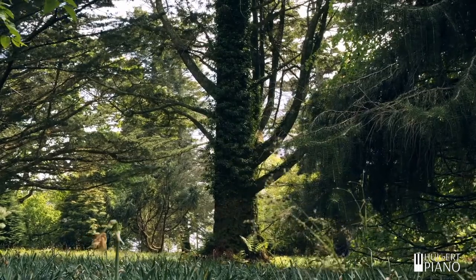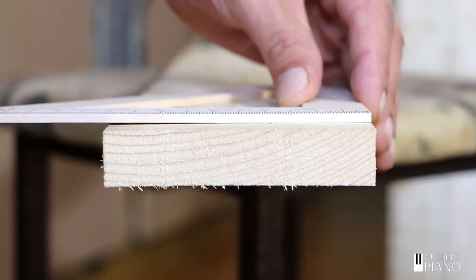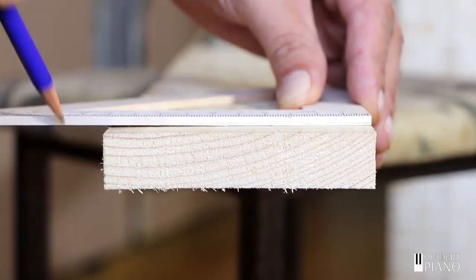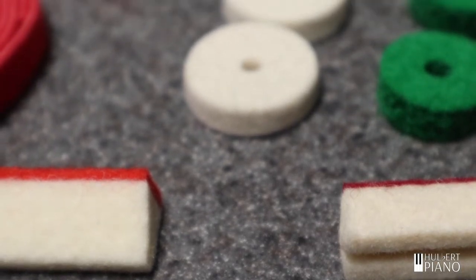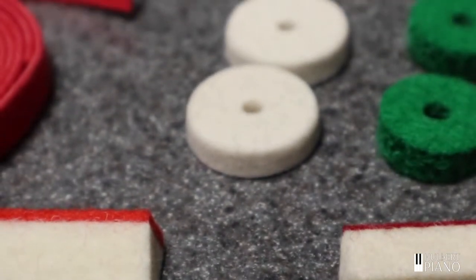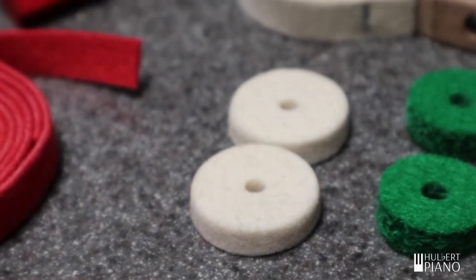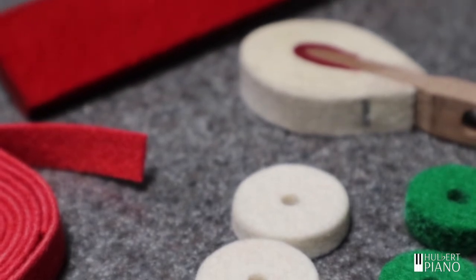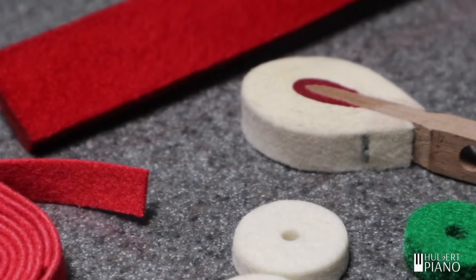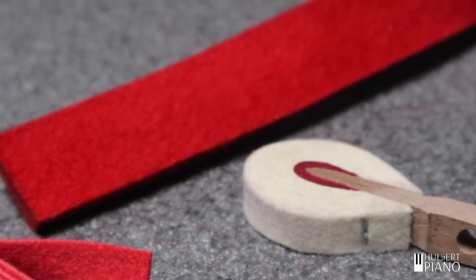Two of the most common materials in your piano are wood and wool. Wood is strong and lightweight, ideal for structural parts. On the other hand, wool is soft and resilient, perfect for bushings and for muting sound. However, both of these materials change size slightly as humidity changes. When the humidity goes up, they expand, and when humidity falls, they shrink. This can have some interesting effects on your piano.